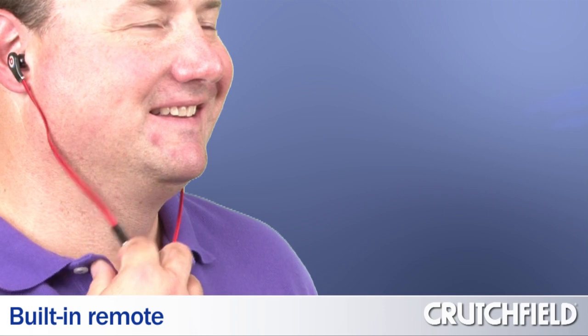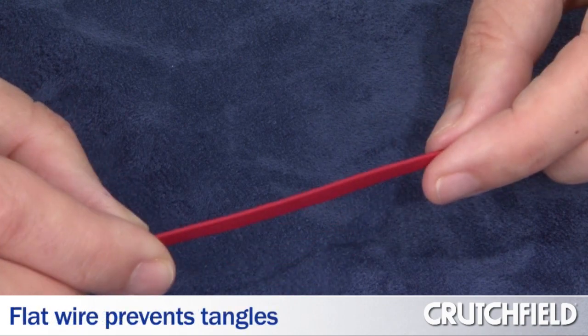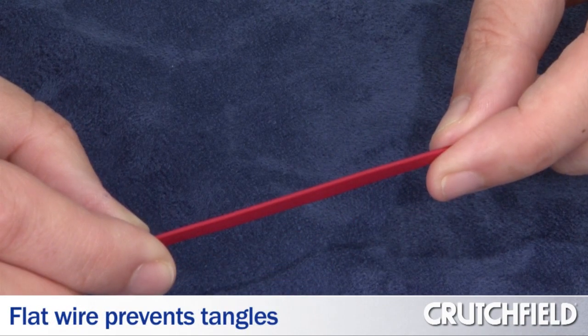There's a built-in remote on the wire to control the music on your iPod or iPhone. Because there's a microphone built in as well, you can also talk on your phone hands-free. And the cable is flat, so it won't tangle like other wires.